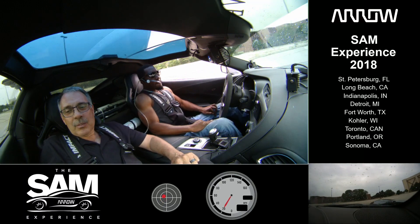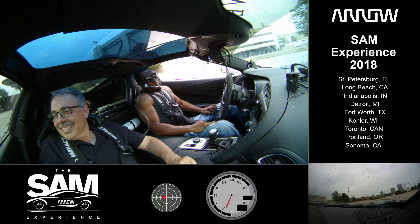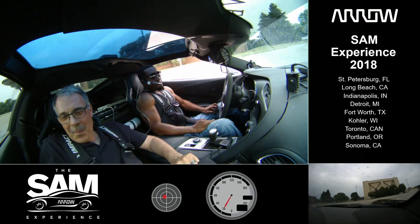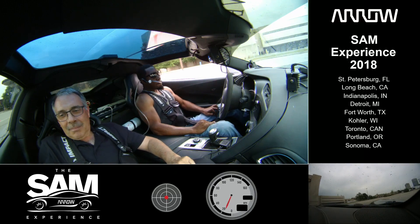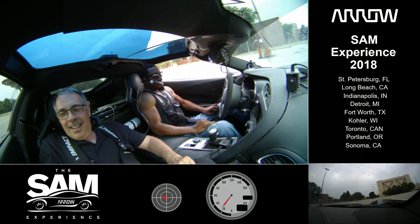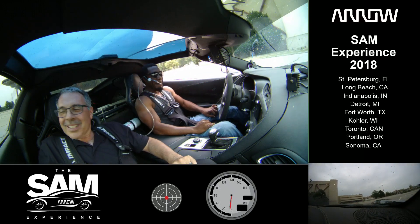Yeah, good job! Yee-haw! Oh my god! Let's do one more lap. Yee-haw! It's okay — they're just cones, not children. We'll just bring it back in, bring it into the left by the trailer.